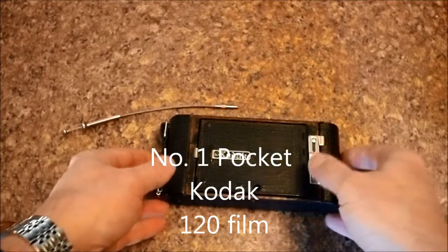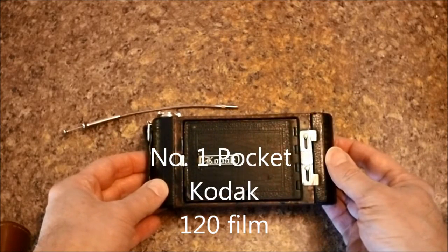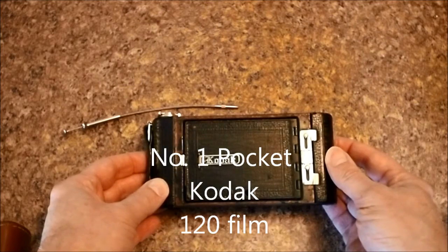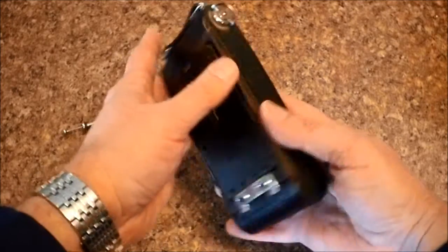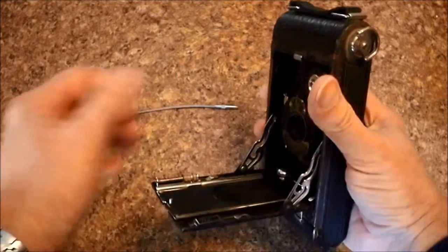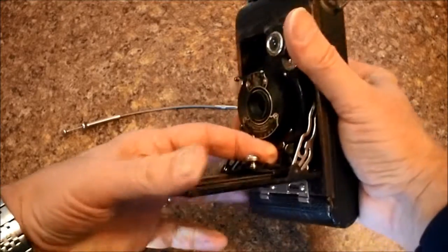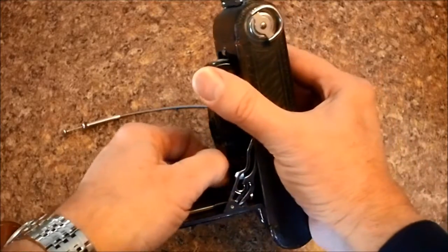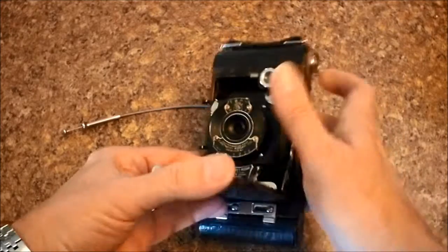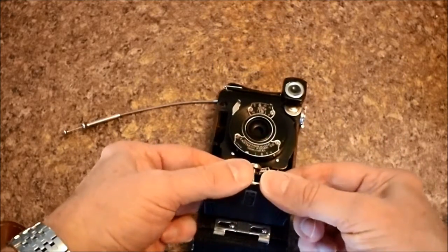The first example I'm going to show you is probably my oldest camera. This is a Pocket Kodak Number 1. These were produced from 1922 up to 1931. As you can see, it's a folder. This particular one, the bellows, is in really rough shape. As a result, it is not usable in its current state.